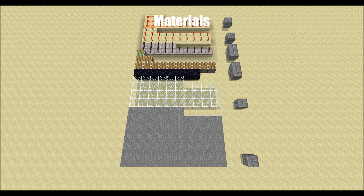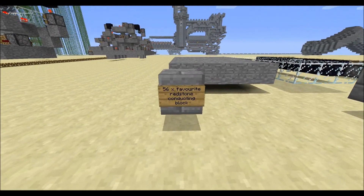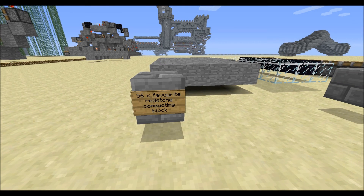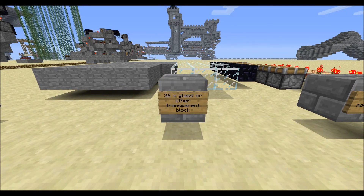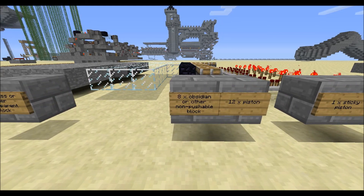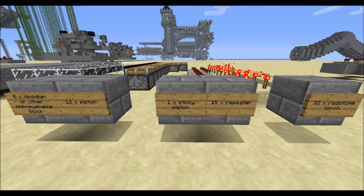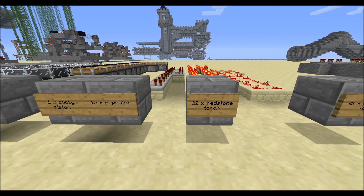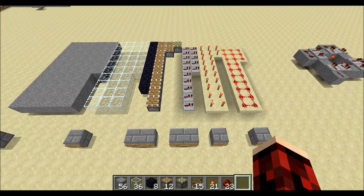I thought I'd show off a visual representation of the materials required for this project. You can see them all laid out here in rows of 10. The exact numbers are: 56 of your favorite redstone-conducting block — here we're using stone. Next is 36 glass or any other transparent block that can be moved by pistons but does not conduct a redstone signal. Next is 8 obsidian or any other block that cannot be pushed by a piston, such as a furnace. Then 12 pistons and 1 sticky piston, 15 repeaters, 22 redstone torches, and 23 redstone dust. I have all those materials on my bar right now laid out in the same order.